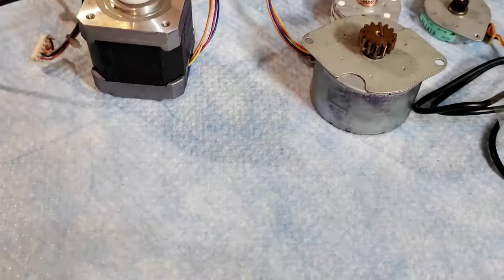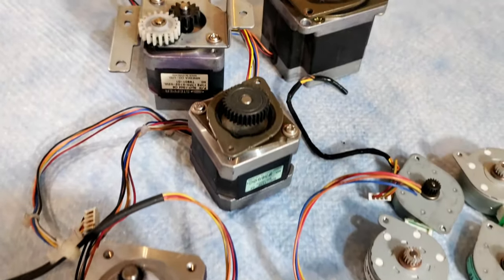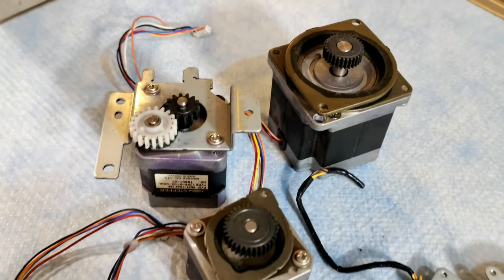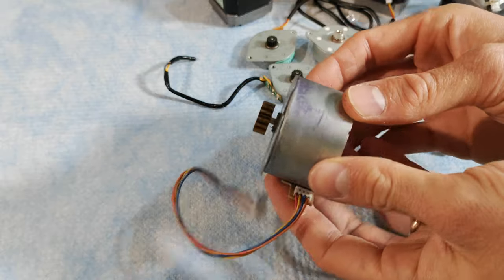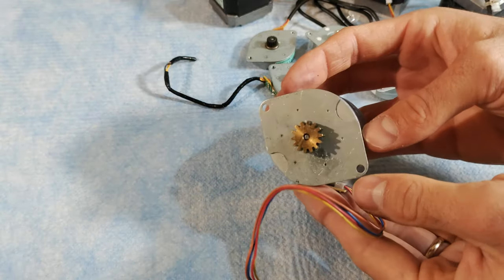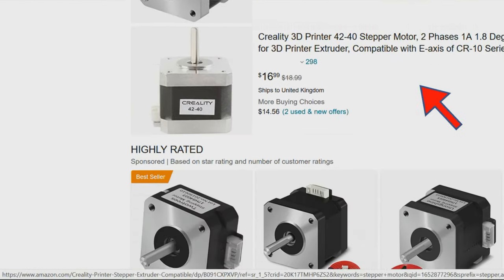If your project requires an accurate motor, you're probably going to use a stepper motor. Stepper motors basically divide the full rotation of the motor into many little steps. You can then decide how many steps to take in a given direction and how quickly to perform them, which gives you very accurate control over its position. The problem is they can get pretty expensive, especially if you need several for a project.